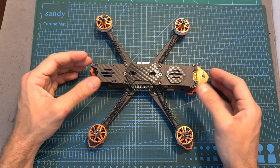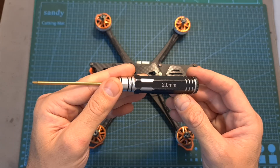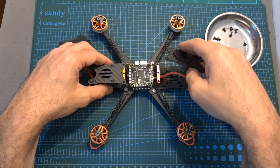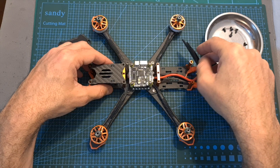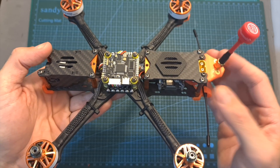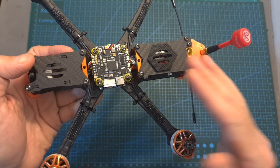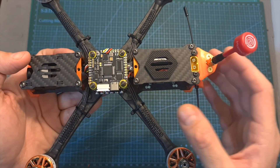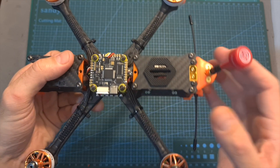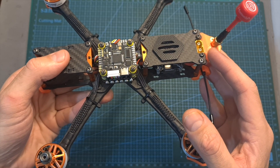Now let's install the video system and the ready receiver. Using a 2mm hex driver, disassemble the three top plates to easily access the camera, stack and VTX areas. I've already got the Caddx Vista and Crossfire Nano receiver installed on this quadcopter. Since I've already shown how to install both analog and digital VTXs on the T-Motor Pacer F7 flight controller, I'll provide some advice that might save you time if you're building a similar setup.